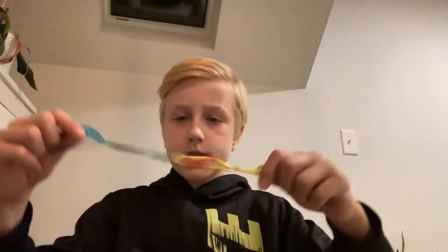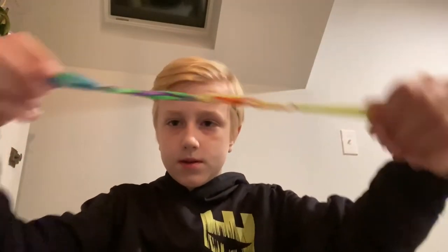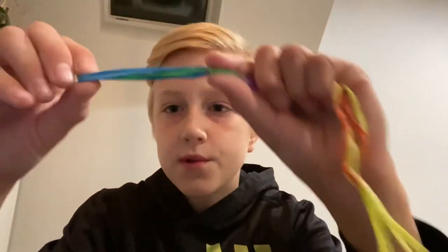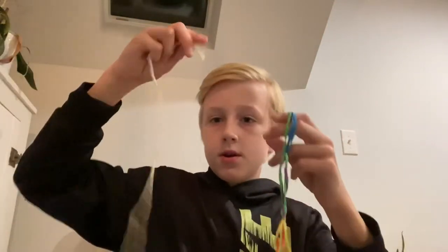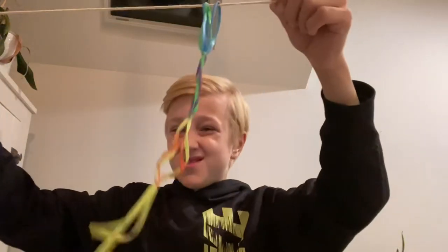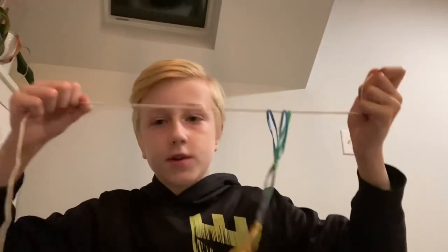So I chained these together, and instead of putting just two rubber bands at the end, I actually put three on — I chained three on — because we're gonna tie our string on there, so it's a bit more durable and the string doesn't snap off and break the rubber bands off so easily.